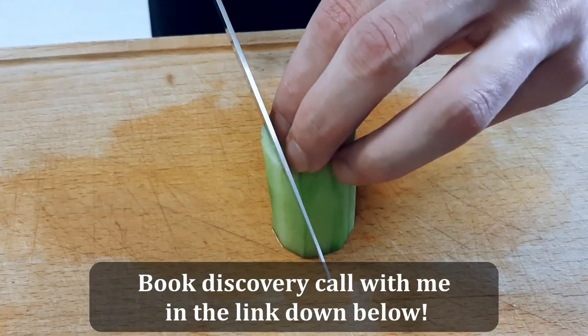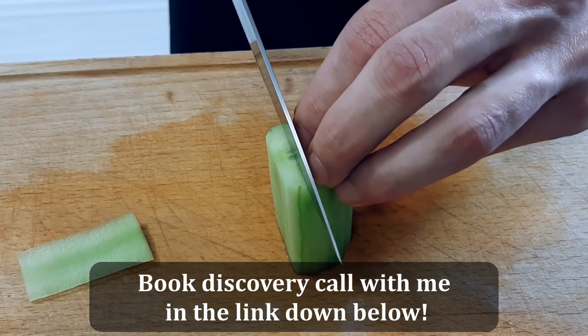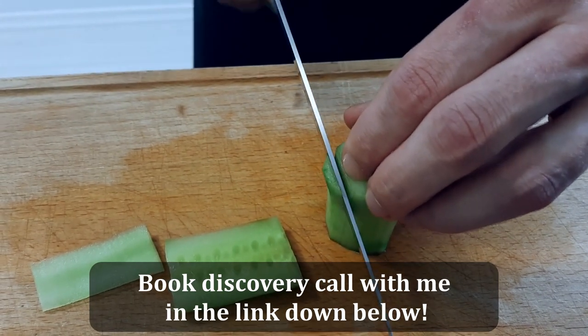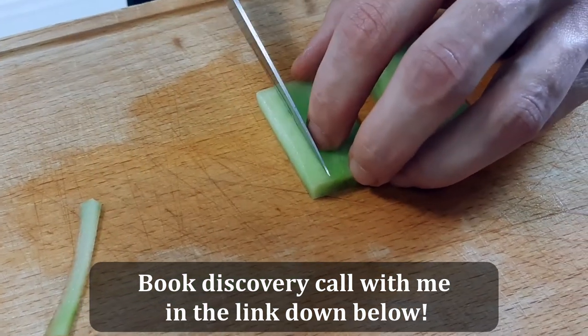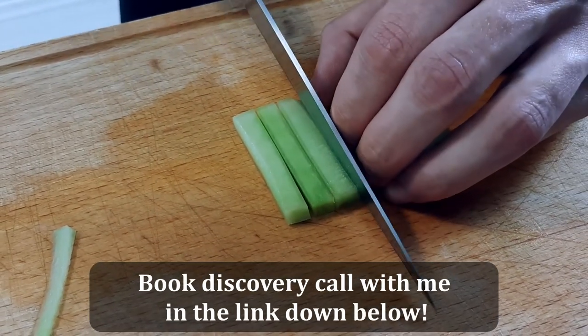And if you're a passionate home cook and would like to learn fine dining cooking, learn how you can create your own dishes, improve your plating and cook Michelin star recipes at home without spending too much time with preparation, check out the link in the description down below and book a discovery call for my coaching. And if we're a good fit, I will teach you how you can amaze everyone who comes to eat at your house.